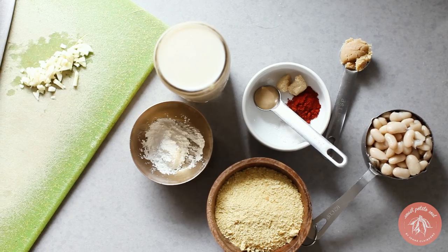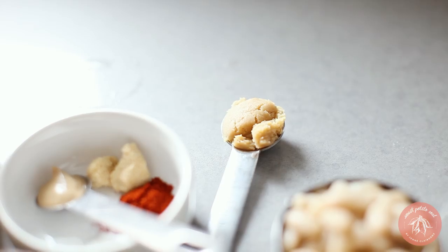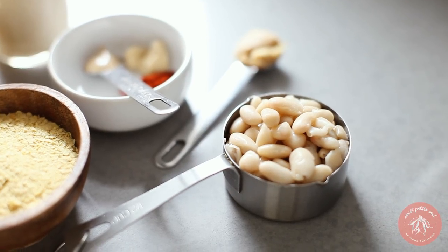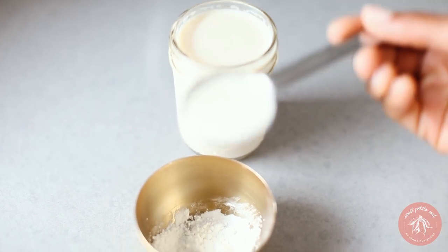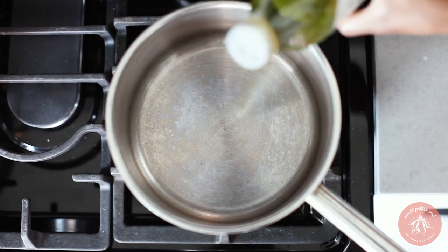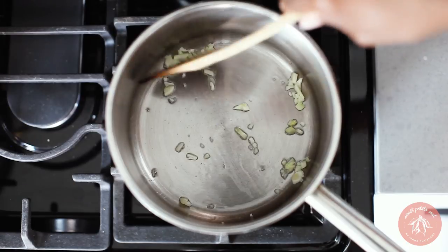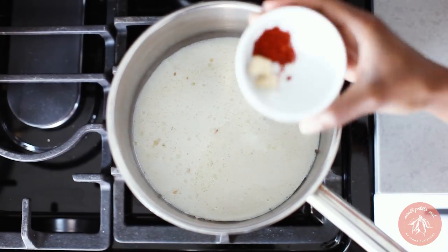So let's start with the mac and cheese. Here are our ingredients — the full recipes will be linked below. The secret ingredient to make this cheese sauce creamy is white beans and nutritional yeast to give it the cheesy flavor. Combine a bit of the non-dairy milk with cornstarch and set it aside. Warm oil in a sauce pot, then add the garlic to sauté until golden. Add the remaining soy milk, mustard, onion powder, and smoked paprika.